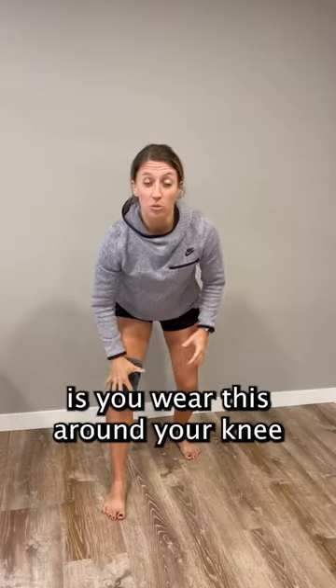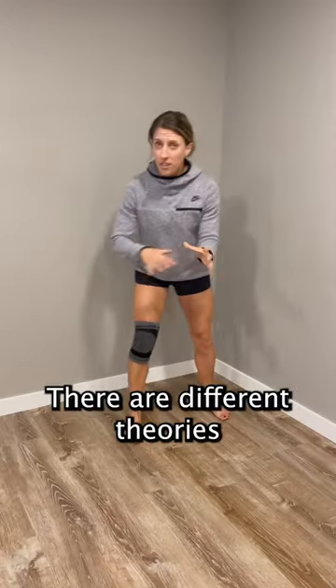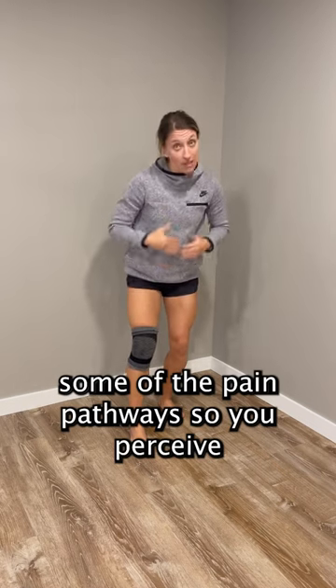All you do is wear this around your knee and it gives you the sensation that your joint is getting a hug. There are different theories as to how it works. Some say that just the compression can help to distract some of the pain pathways, so you perceive less pain.